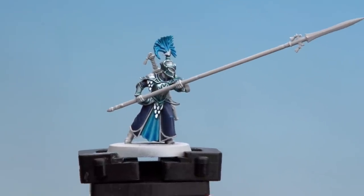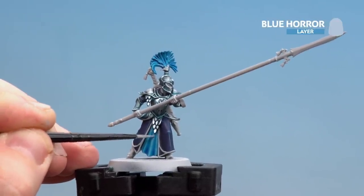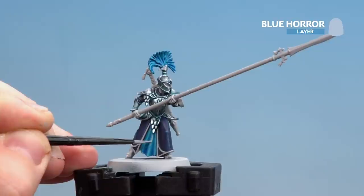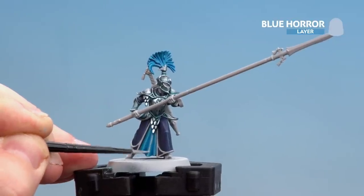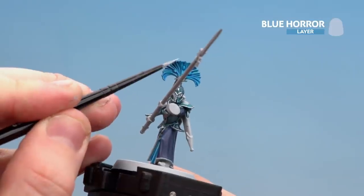With the Talassar Blue and contrast medium mix now done, we're going to start highlighting with Blue Horror. I'm going to start on the fold of the clothes, doing a nice fine highlight down like so. When you get to the actual plume, just pick bits on the top and stipple with the brush.